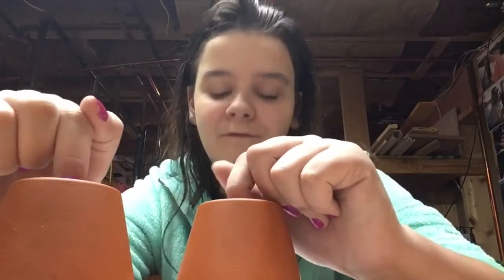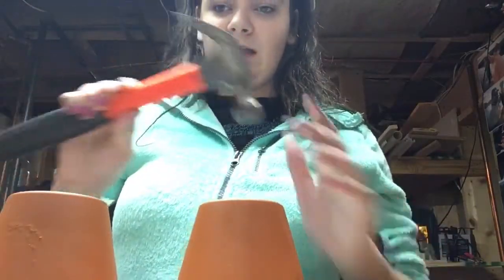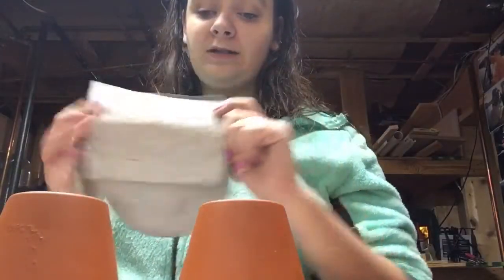They have 99 cent ones and everything, and you can just replace them easily when they get dirty — you just get new ones. These are going in Riley's tank, and if you don't know who Riley is, it's my new betta fish, you should totally check out that video. The supplies you're going to need are a hammer, sandpaper, and your pots of course.